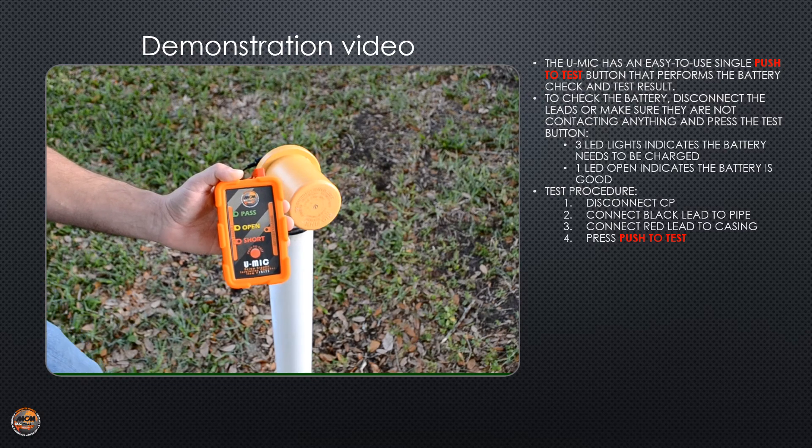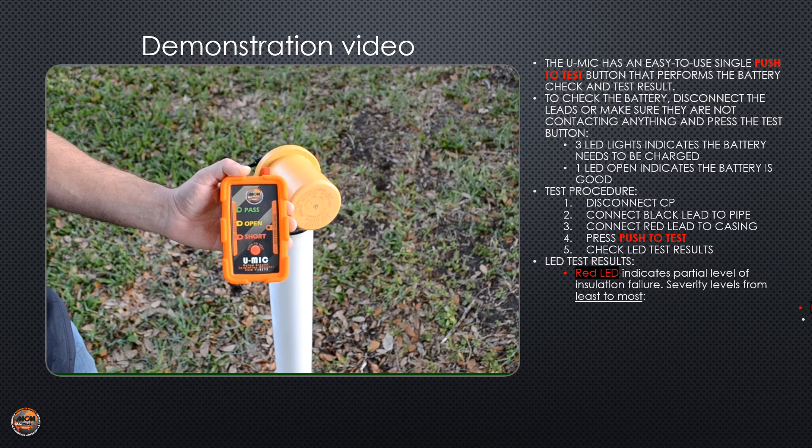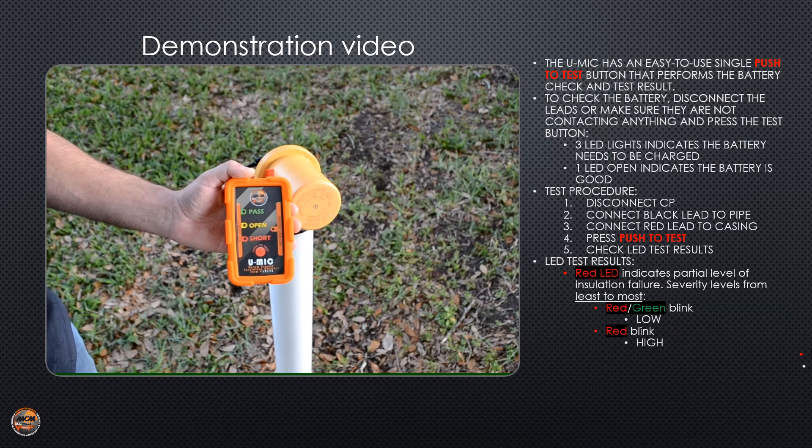The UMIC can give you three different test results, one being the red short light that indicates a shorted casing. There are three levels of severity, with a slow red and green blinking light being the lowest. A fast blinking light would be more severe, and a solid red light means it's critical.